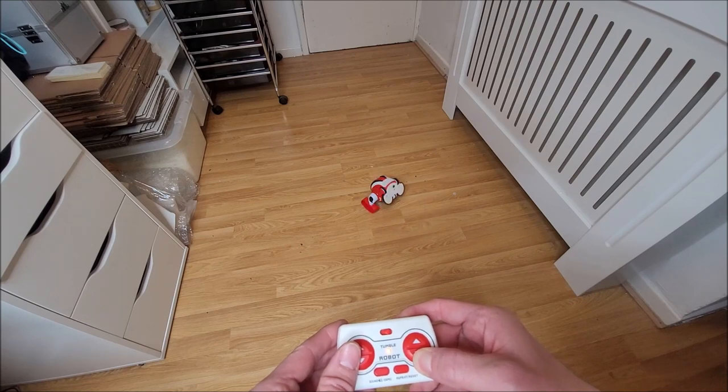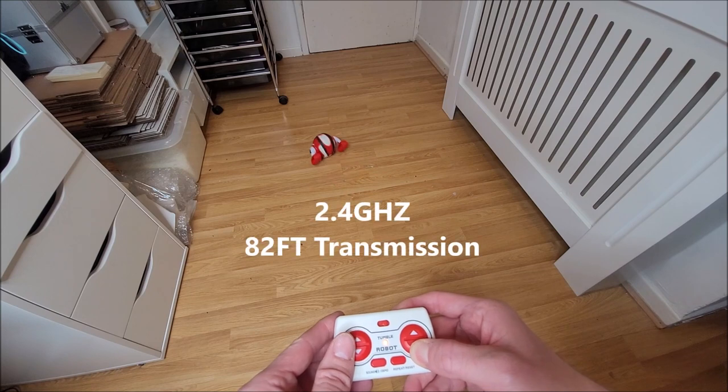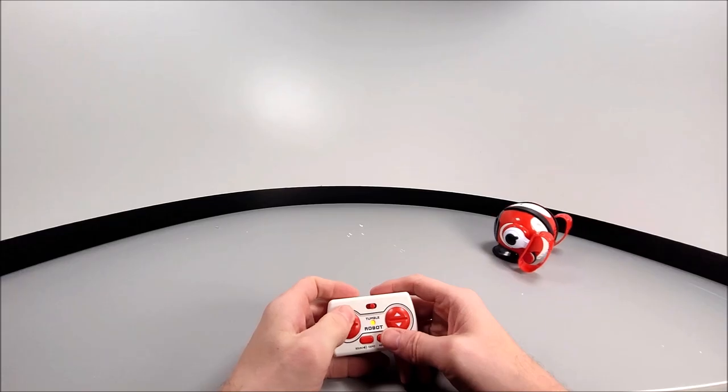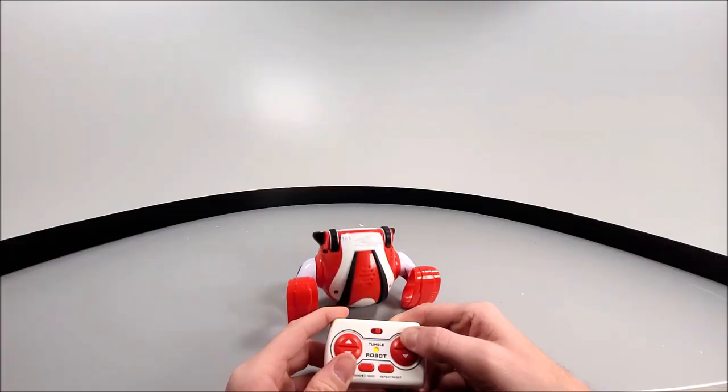The remote control unit is capable of 2.4 gigahertz transmission, allowing you to stand at a distance of 82 feet. The controller has actions like forward control, a turn-around option, and tumble forwards.